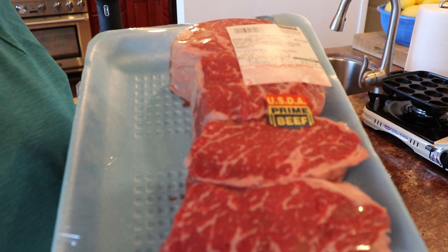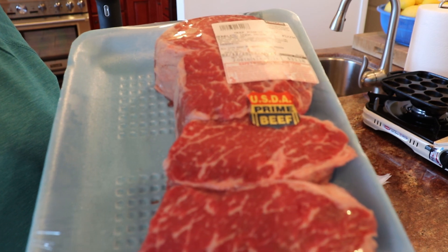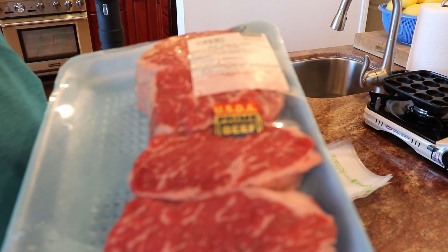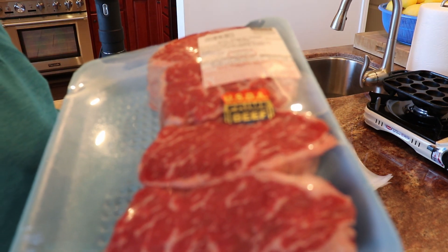Today I'm going to be putting my sous vide machine to use on these prime ribeye steaks. They're approximately 8 ounces each and they have really great marbling. It's a special occasion dinner. Ordinarily you would reverse sear these ribeyes, but I'm going to sous vide them up to about 125 degrees and then sear them, which allows me to get the meat to exactly medium rare.